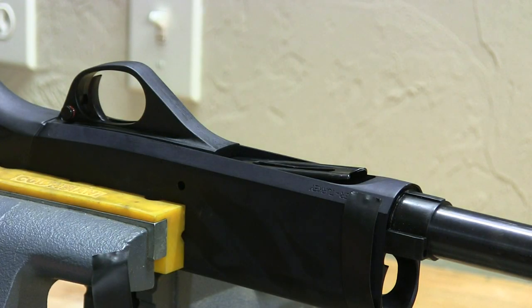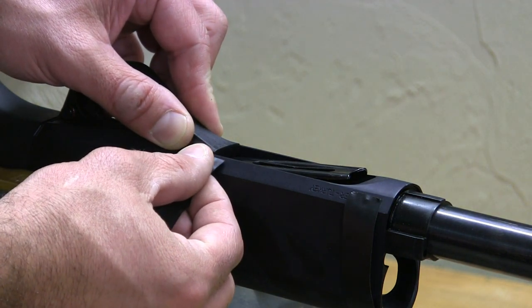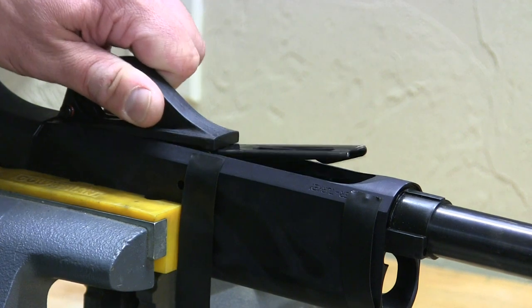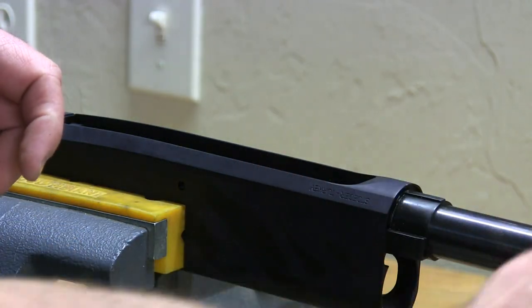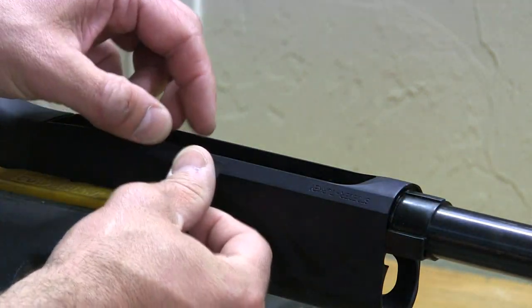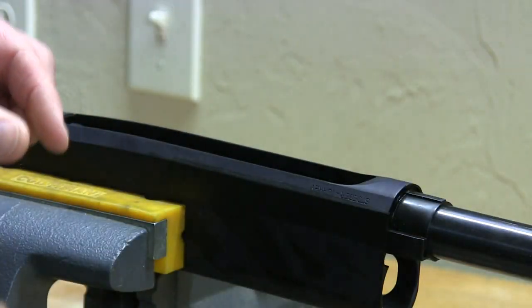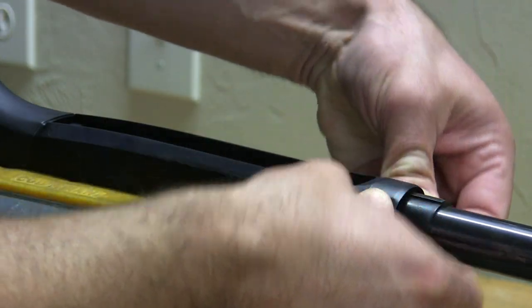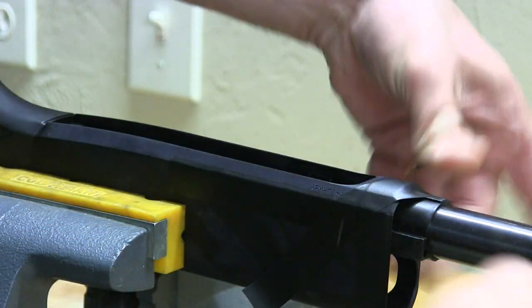We've got the receiver in the padded vice. First thing you want to do is mark a spot where the trigger guard stops in the receiver — there's obviously no reason to go past that point, so I'm just going to mark it with some electrical tape. Pull the trigger group back out of the gun and start masking off the rest of the gun. Basically I'm just trying to protect the receiver so that if I get lazy and aggressive with my files, I don't tear it up. The more tape you use, the better protected it's going to be.